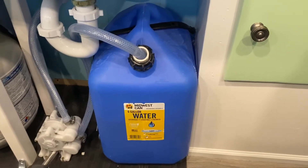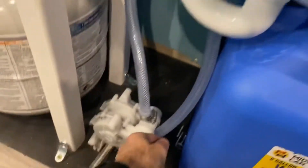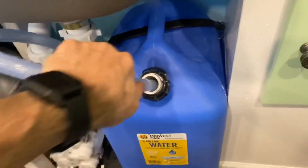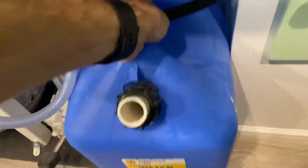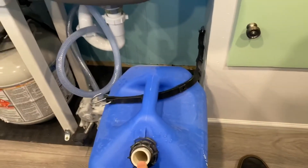Changing from an empty to a full tank of water is pretty easy. All you have to do is unhook the bungee, pull the hose out — you want to be careful, there's probably a little bit of water left in there. Set it right there, pull it out, and swap it out.